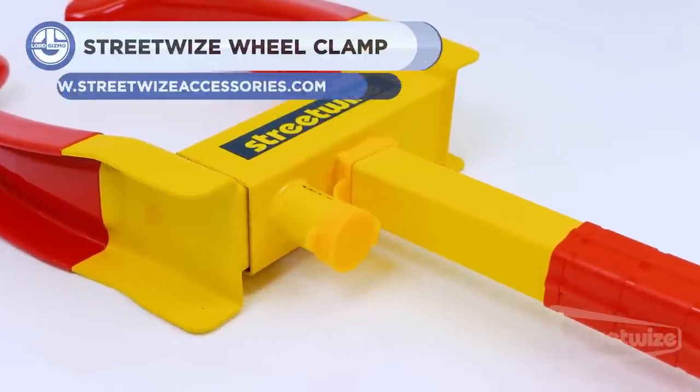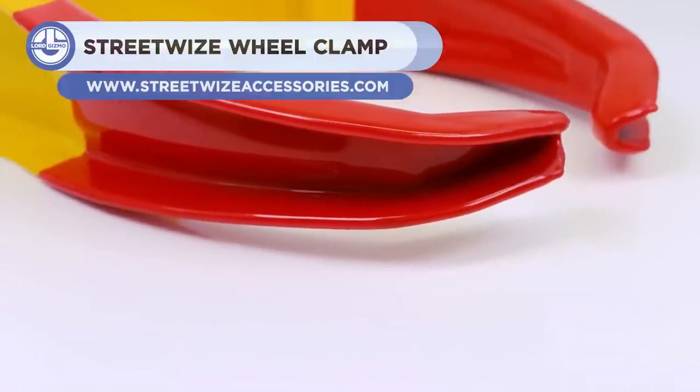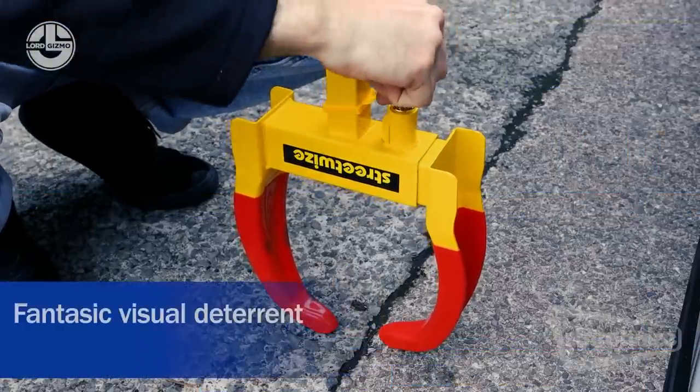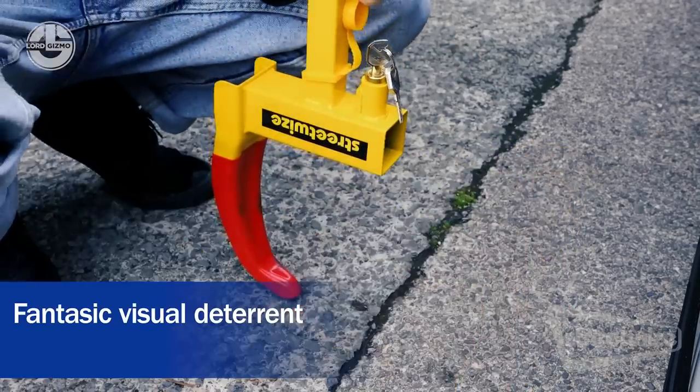Streetwise brings you an easy-fit claw wheel clamp, which is the most portable clamp in their range. Its compact design results in it occupying only a small space in the boot of your vehicle. The clamp is supplied with two keys and is constructed from hardened steel, made for cars, caravans, and vans.